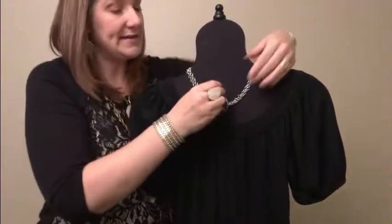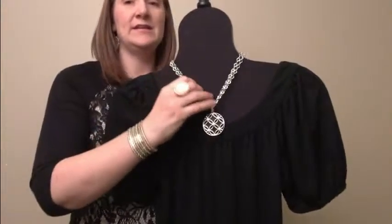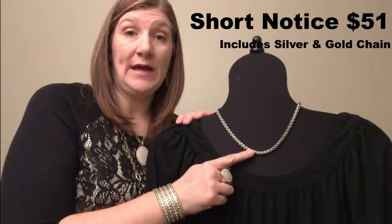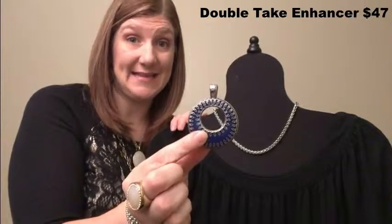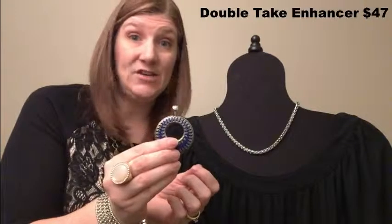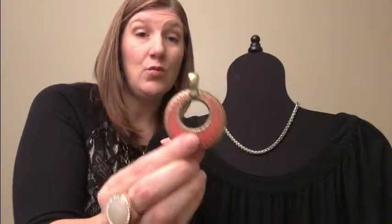This has a toggle closure so you can actually make the chain short. What's great about full circle is one side is black and silver and one side is white and silver, so you kind of get two looks in one. We're gonna pop that on just like so — how cute is that! And then if you wanted a different look you could just flip it to the white and silver side. How great is that?